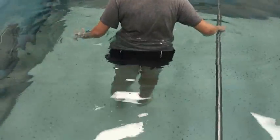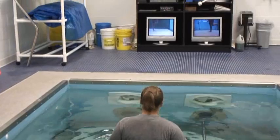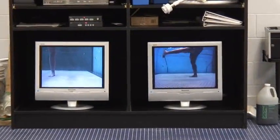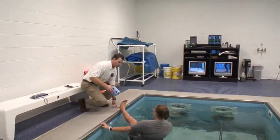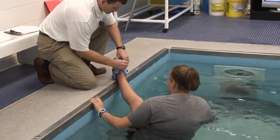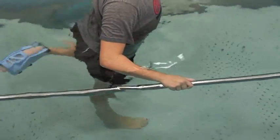We call these donkey kicks. We're going to add some resistive work for her hamstrings, but we're also going to be adding passive motion, helping her into knee flexion with this exercise as well.